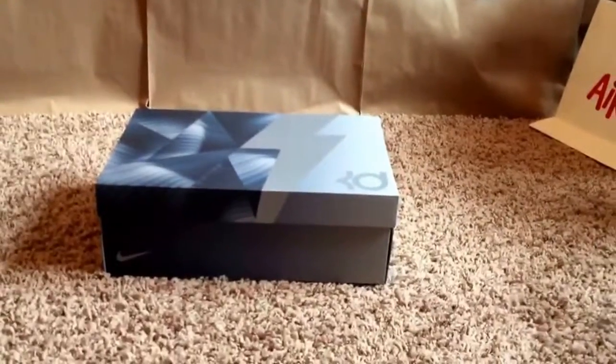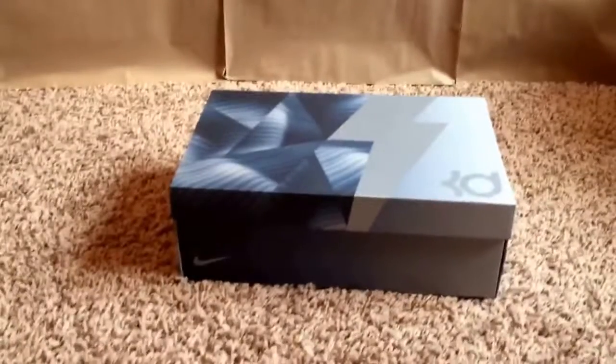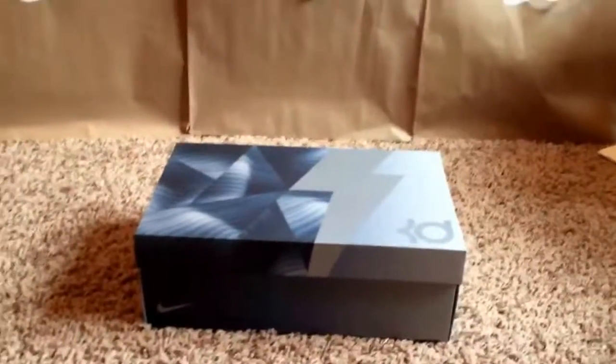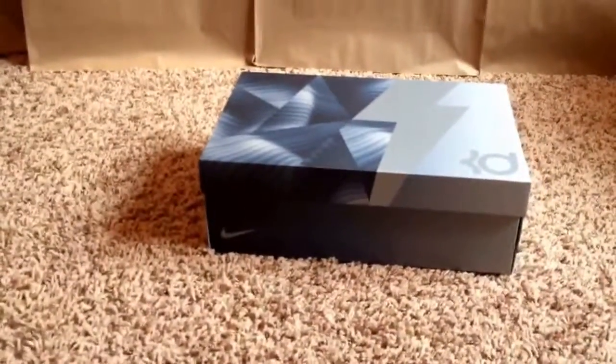What's up guys, I'm back with a nice little unboxing and review for you today. When the pictures first released of this shoe, I honestly wasn't feeling it. You guys know that I'm a big What The fan, and you guys know that What The Kobe 8 is my all-time favorite Kobe and almost favorite shoe that's ever released.